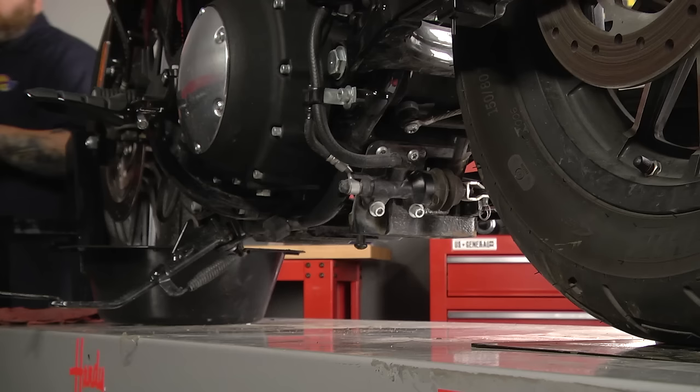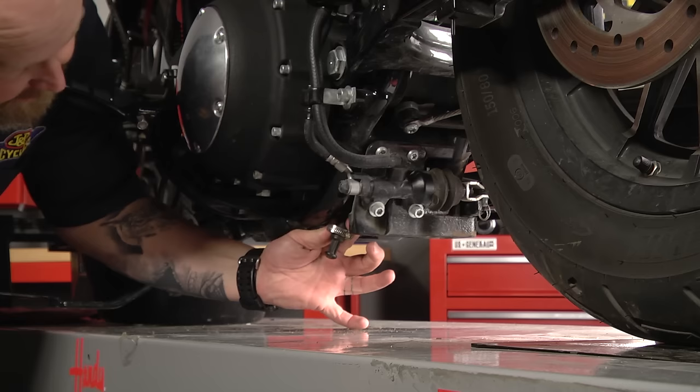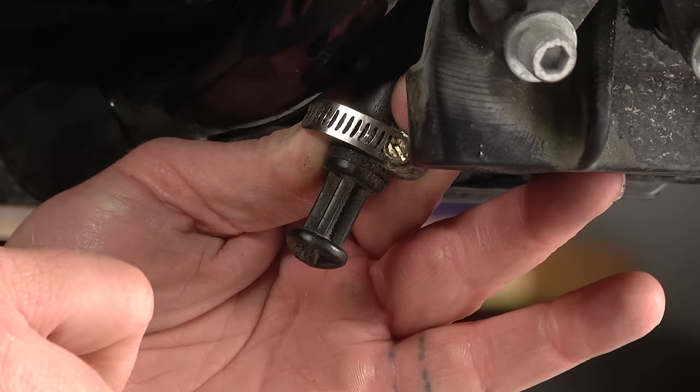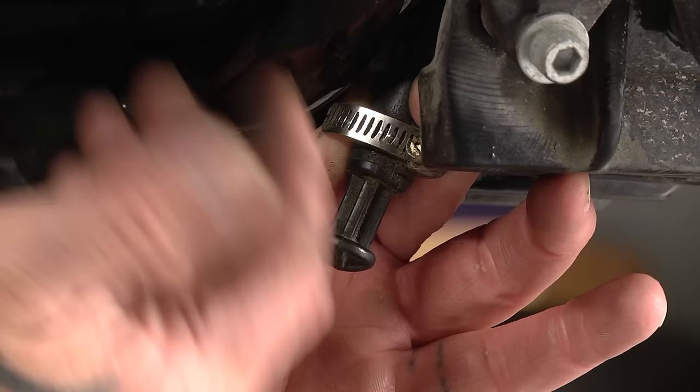We're going to come around here and locate the drain on this model. This particular one is right down here — it's actually this hose that's hanging down behind the primary side, behind the frame, and it's got this plastic plug stuck in there. All we have to do is loosen this hose clamp, pull this plastic plug out, and the oil is going to start to flow out of the motor. On some of the earlier models and the Evos this hose was routed to a post that was solid on the motorcycle, but this particular one has this plastic plug.